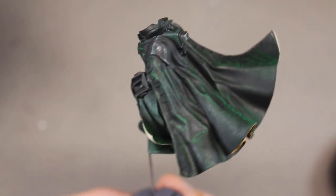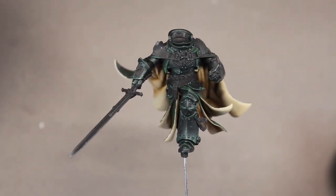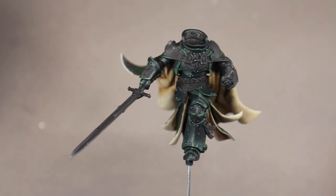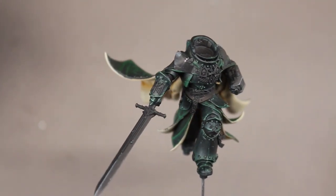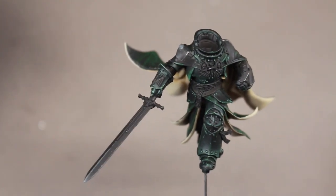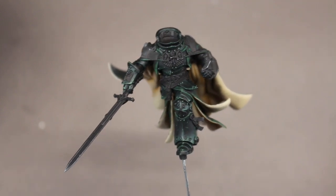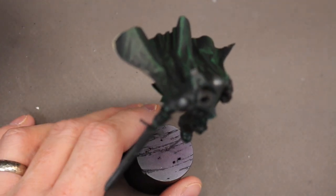Hopefully you guys enjoyed what you saw here and can use it for your own models — both the lion and really anything else, because the colors don't really matter. You can switch this up and use it for any model or any color variation you're going for. Thanks for joining me as I painted Lionel Johnson video three, his green cloaks. Remember: build, paint, and play tabletop games. Bye guys!